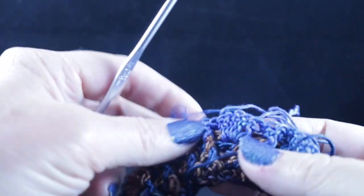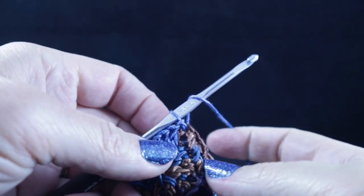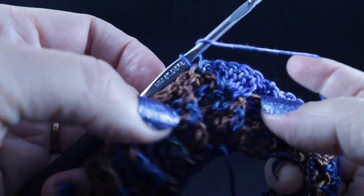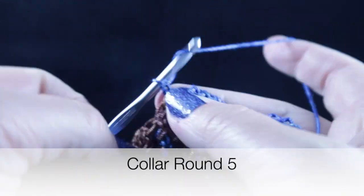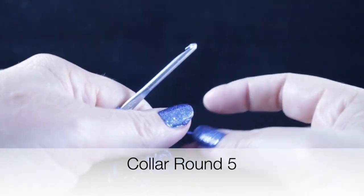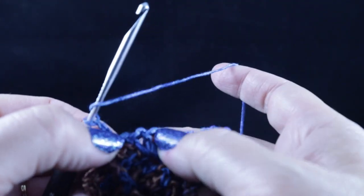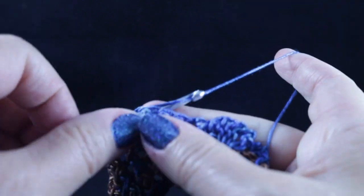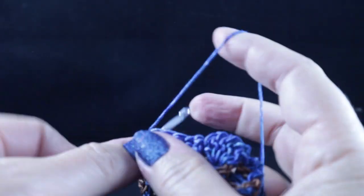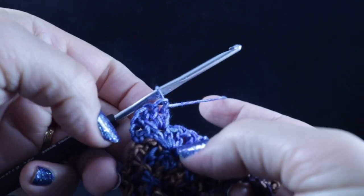Now it's time for us to turn. This is going to be the first time we turn our work in the project, as we begin round number five. After joining with the slip stitch and turning, we're going to chain two. We're going to skip the first two stitches — that's of that four double crochet cluster — and working in between the second and the third stitch, in the space (not in the top, just in between), we're going to work four double crochets.